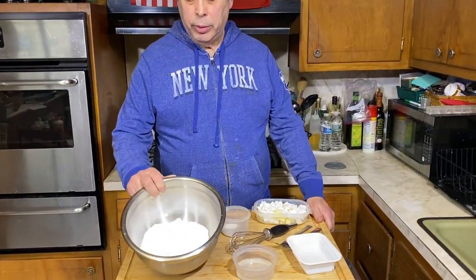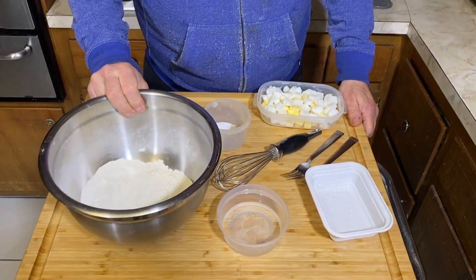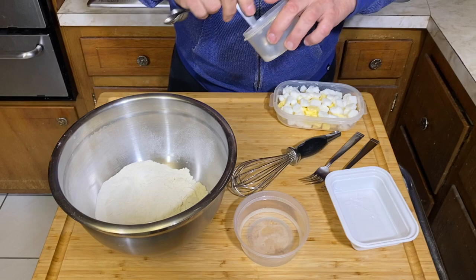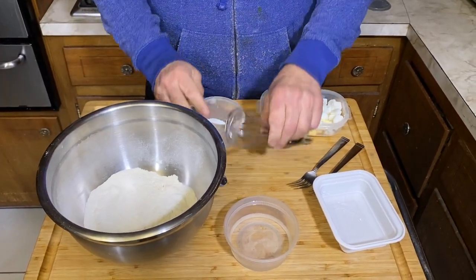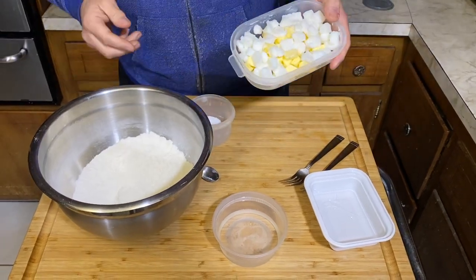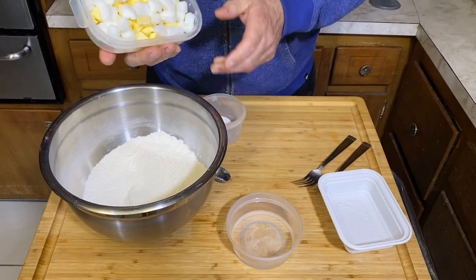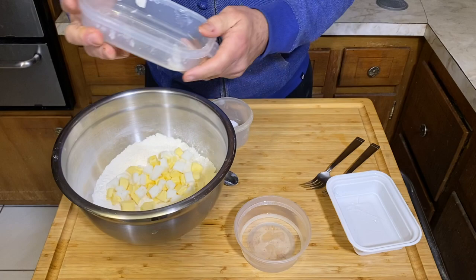We're ready to go — we have two and a half cups of all-purpose flour. You want a good all-purpose flour; I like using King Arthur. We're gonna add a teaspoon of salt and just aerate this out a little bit. Then comes the fun part: we're gonna add our fat, which is about a cup mixed between butter and lard.